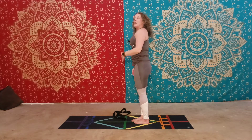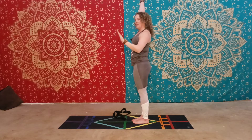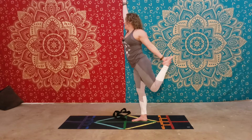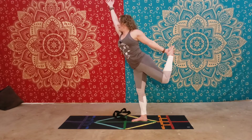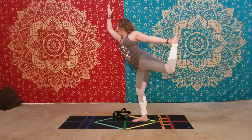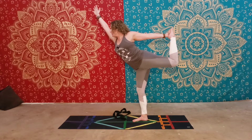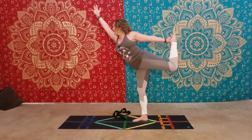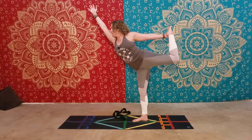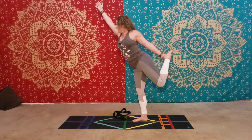Release and take it on the other side. Right arm comes up, left arm comes around and grabs the inside of the left foot. Kick the foot back behind you and then start to lift up. Keep your torso raised — it's sort of a backbend.